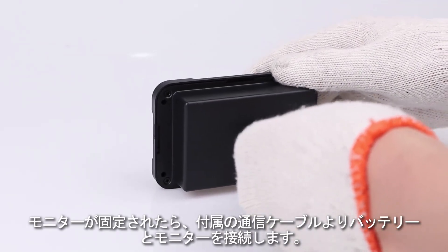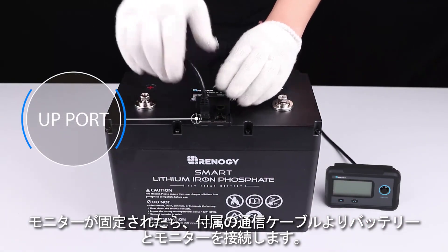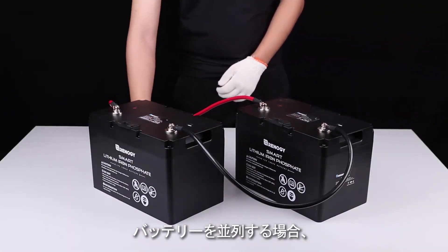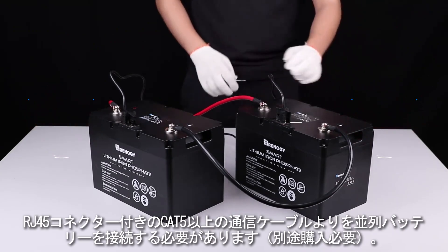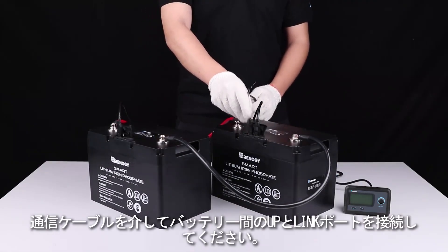After the installation, please connect the monitoring screen to the communication port of the battery using the included communication cable. If the monitoring screen is to be used with a parallel battery bank, please make sure that the inter-battery communication has been enabled using Ethernet cables before connecting the monitoring screen to the battery bank.